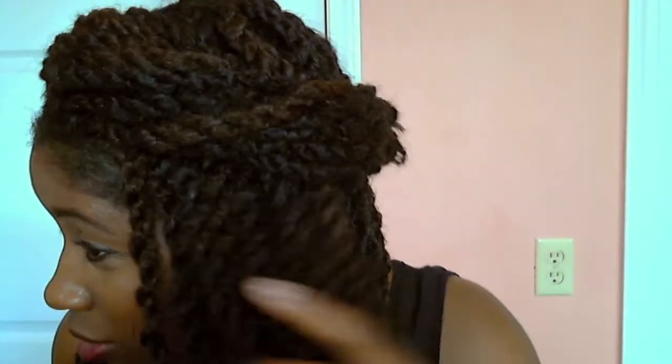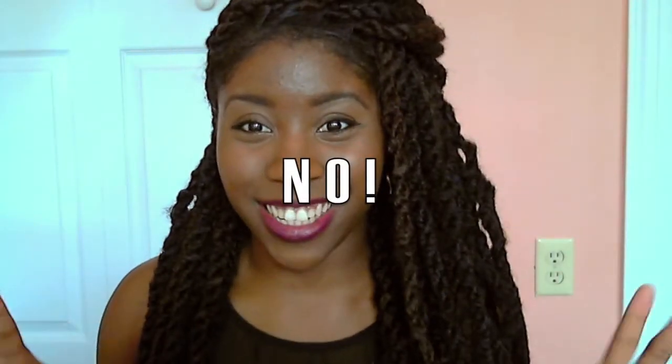Hey guys, so this is going to be all about my Marley twists. As you guys can see, I have them installed — and no, I didn't go get them installed by somebody else. I did it all by myself!